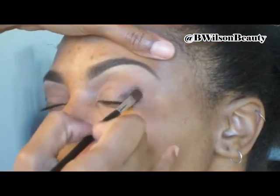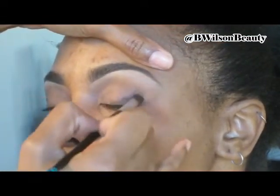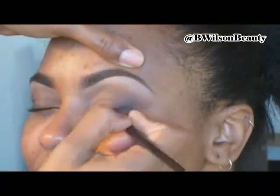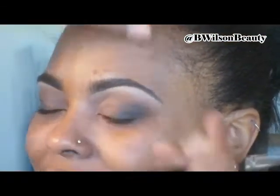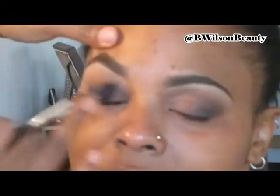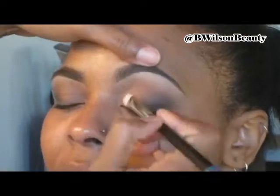Because a well blended look is always a fabulous look. Then I take a small shader brush and I start packing on some off-black color onto the outer V, and I'm blending it in with that same big fluffy brush we put Naked in the crease. I am just blending that inwards and that's going to give me that smoky effect. I didn't want to go for a very deep black because I wanted the look to stay soft. But I am just packing on that color until I get the intensity that I am looking for, and of course blending it inwards.